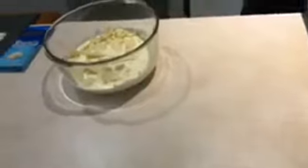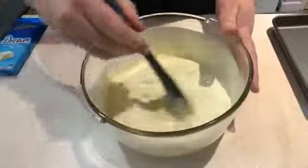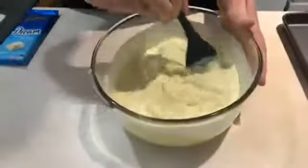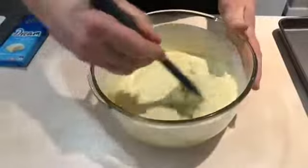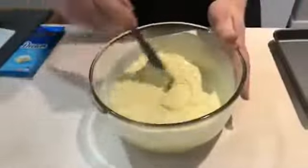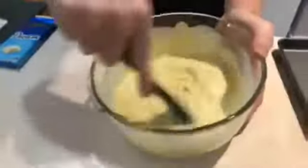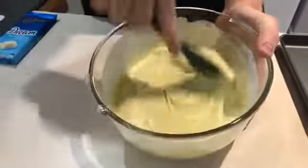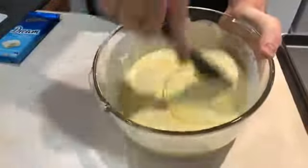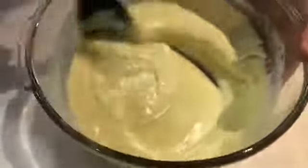The nice thing about having cream in here is that it helps with the setting, helps with the melting, and makes the microwave a little bit less fierce. Because I know my microwave, I know how far I can push this — this was a minute and a half with a really weak microwave. You just mix it around until it all comes together. Normally you would do this in 30-second bursts.